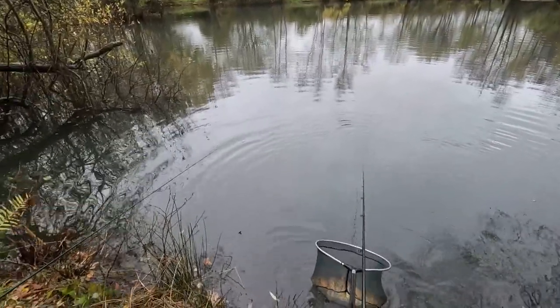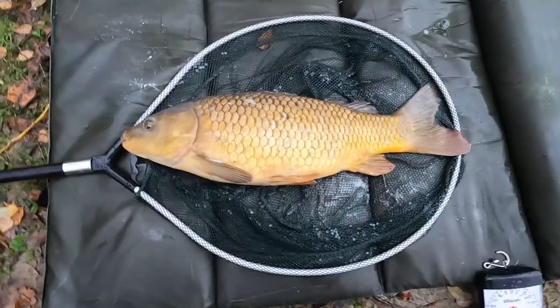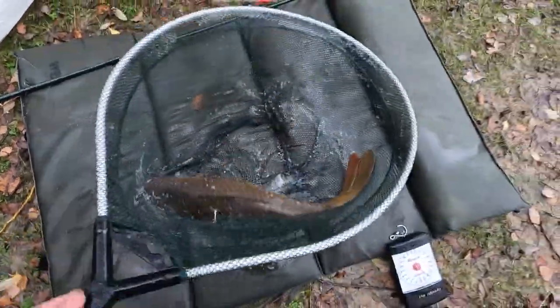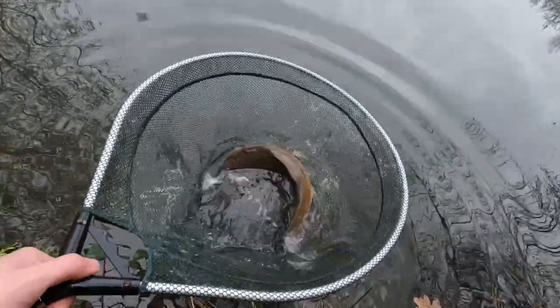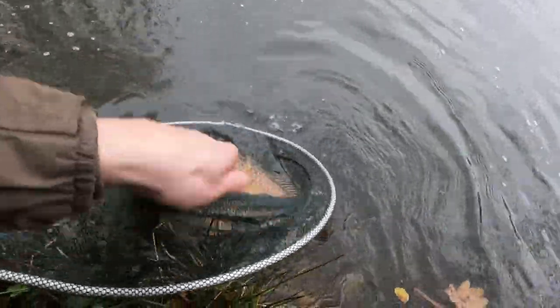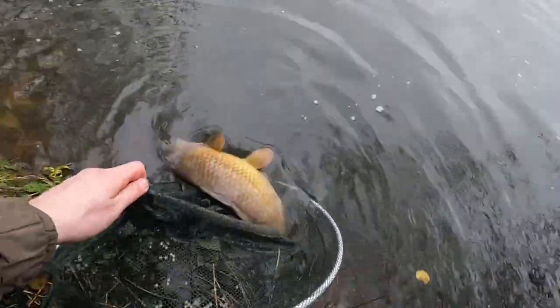Fourteen and a half is my PB out of this pond - it's out of this swim as well actually. Funnily enough it was under the bush to my right and it was on worm as well. He's in the net, another one in the net! Let's get him to the mat - that's six pound twelve, very nice. I think he's just about recovered so I'm going to lay him in the water for a bit. There's a lump - trying not to fall in. Oh yeah he's keen. Off you go then mate - get your head out of the rim - there you go, and away.